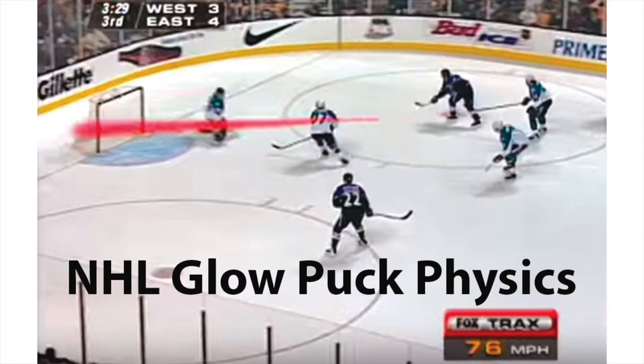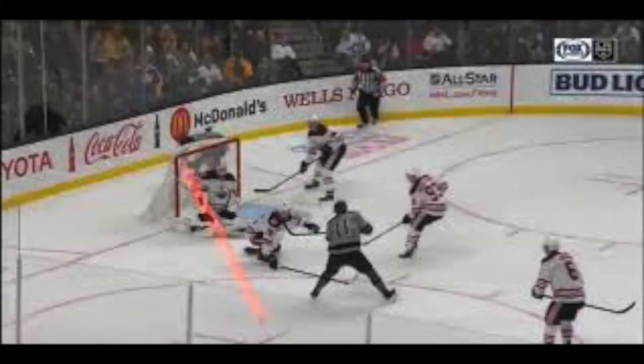The glow puck was an invention for the 1996 NHL season. The puck would glow on the television broadcast, allowing novice fans to be able to watch the sport. This was used because in that time period, the TVs were not HD like today, so a tiny puck going very fast could get lost.